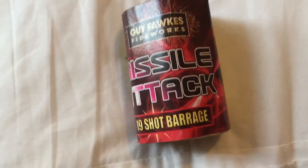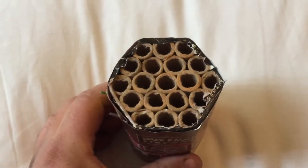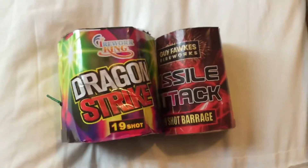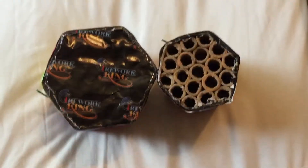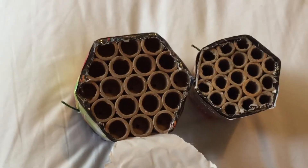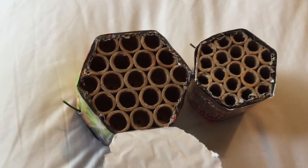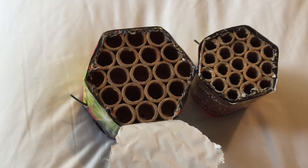In the Bright Star box the bore is just ridiculously small, whereas the Firework King cakes are a lot larger — you can clearly see the bore difference, much bigger. In my opinion, although Firework King will probably get slated for being a cheap brand with over-inflated RRPs, compared to the Bright Star box it does feel much better.